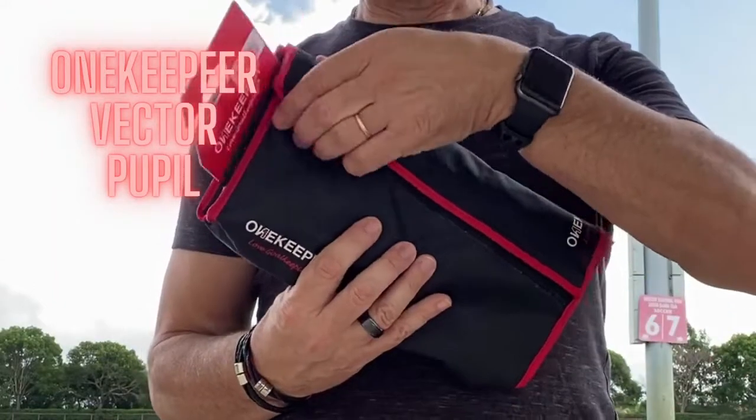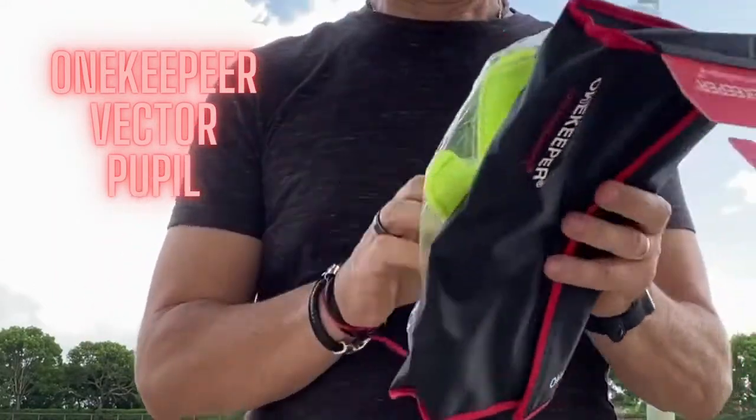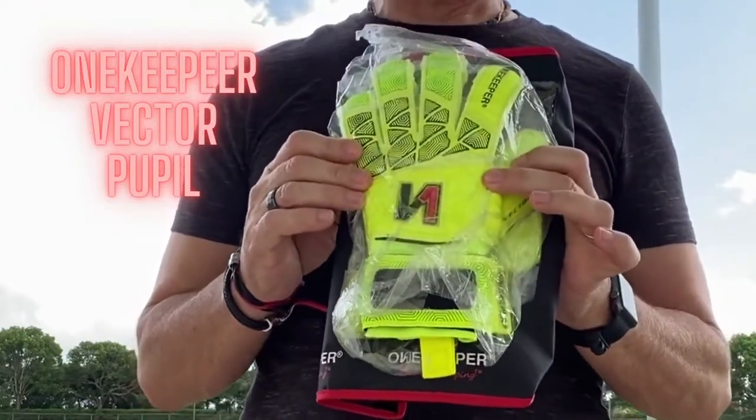All One Keeper's gloves came in a nice glove bag, as you can see here. So let's talk about the product specifications.